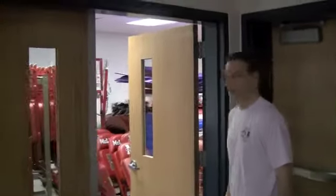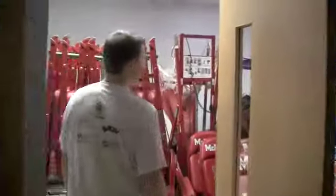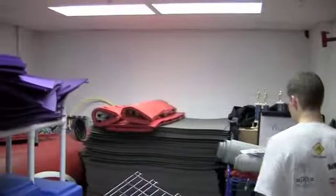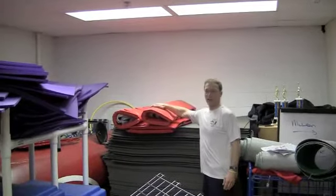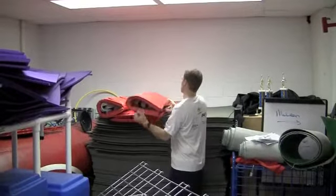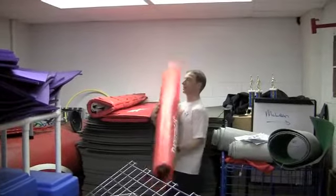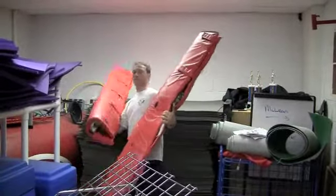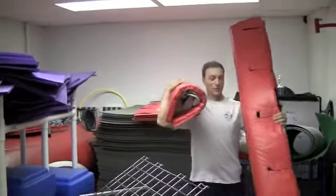Back into the closet — we'll show you where the nets are stored. If you walk in, the nets are stored back here. On the far side, they're actually contained within the pads. If you're setting up one net, you'll only need one pad and one net. But because we're doing two, we're going to bring both nets out.